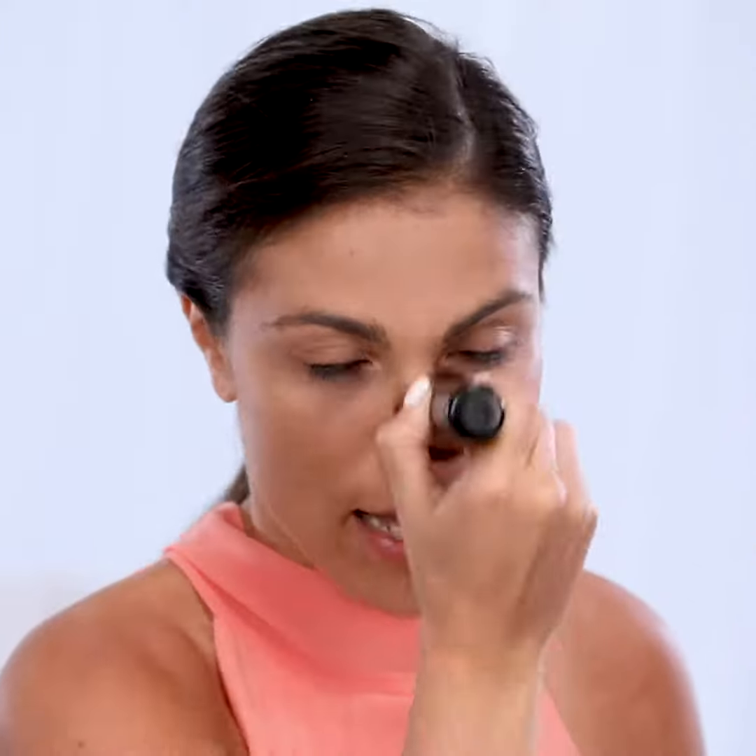One of my favorite things about Jerome Alexander products is how light they are on the skin — they're nice and breathable. In summertime, or if you live in a hot climate like myself, I need makeup that's not gonna clog my pores.